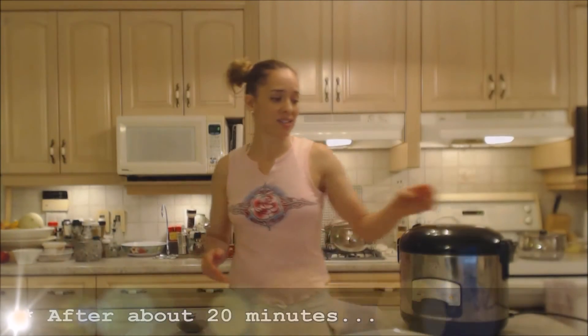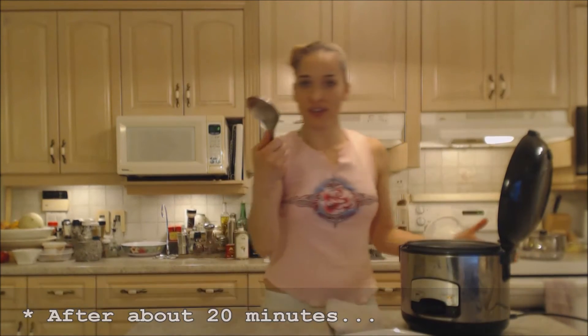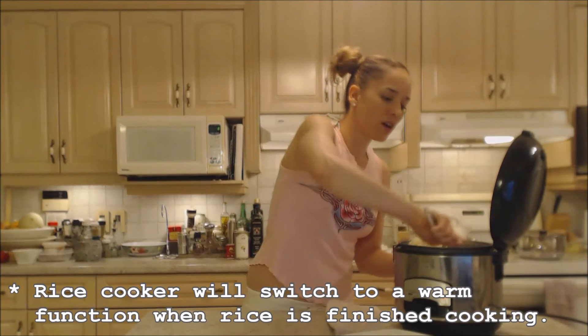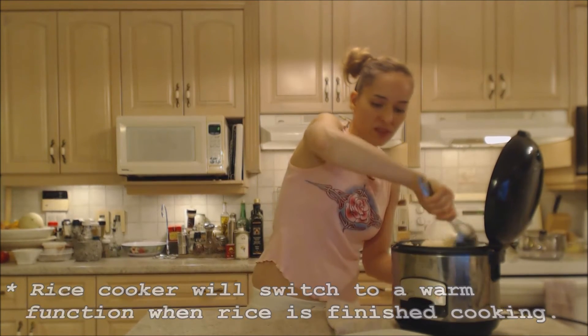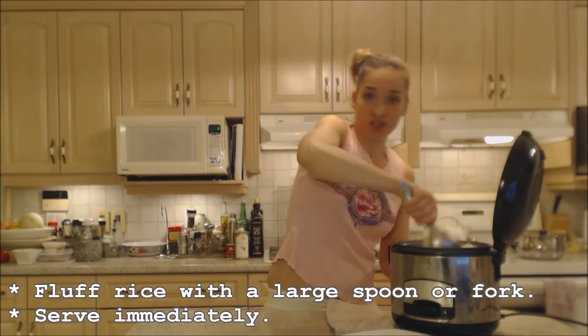It's going to be ready in probably 20 to 30 minutes. My rice is done — it was done in about 20-something minutes. I'm just going to use a nice paddle or fork to fluff everything up a little bit. My mom likes to use a fork, I like to use this little paddle — to each his own.